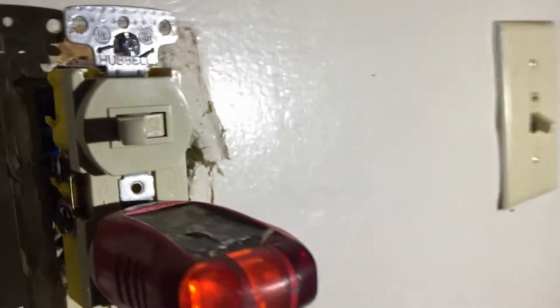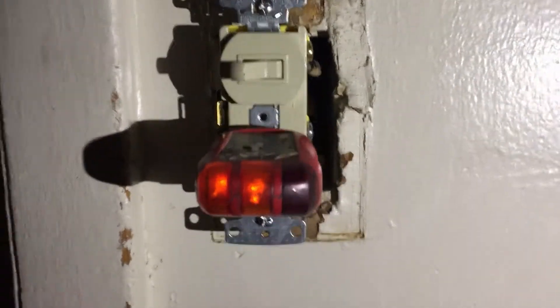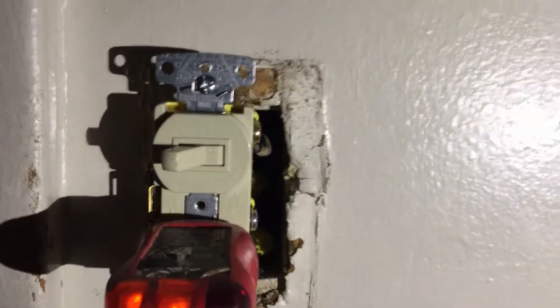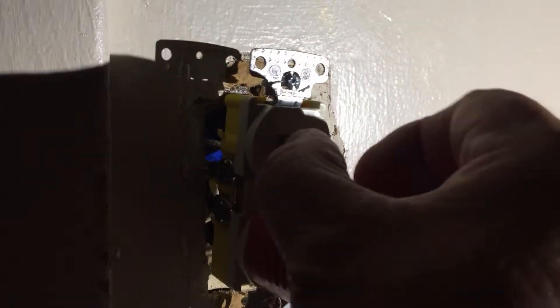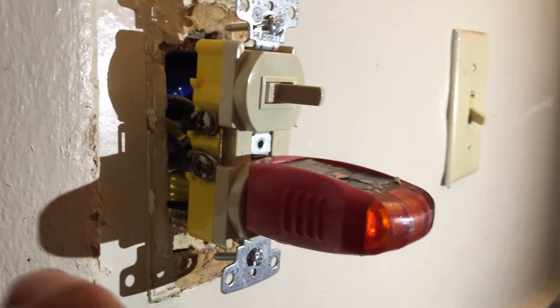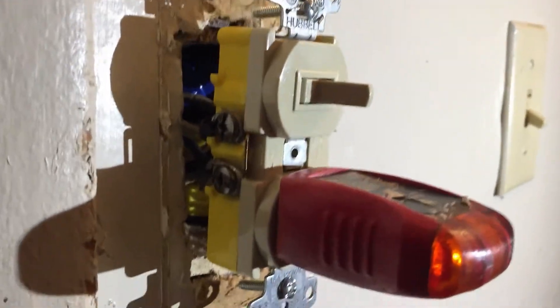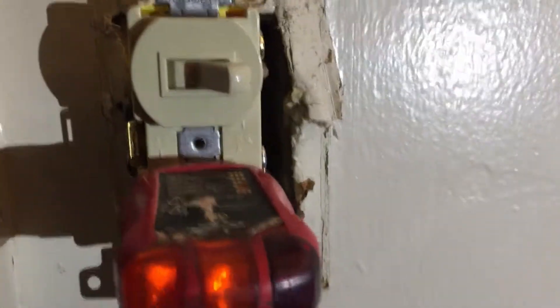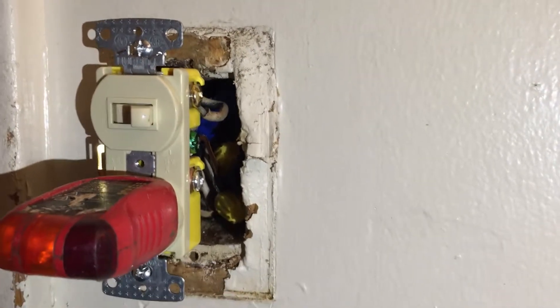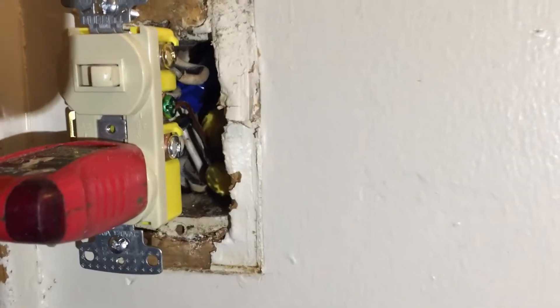On the other side you can see the power is on over there. We're going to test the fan — the outlet is always live. There's the fan — that was the switch over there. Now all we have to do is test the light, tape up around the nuts, and put it back together. I tape about two wraps around the wire nuts behind the mounting plate and I'm good to go.